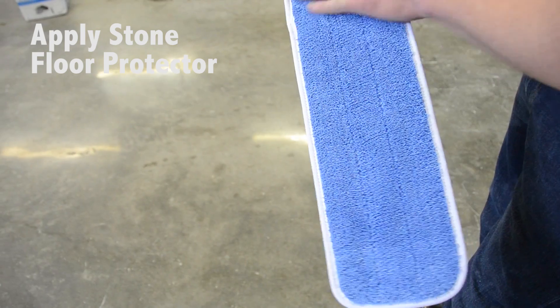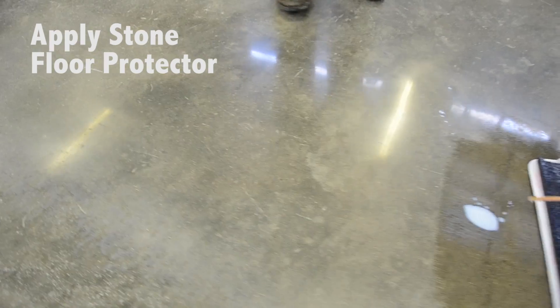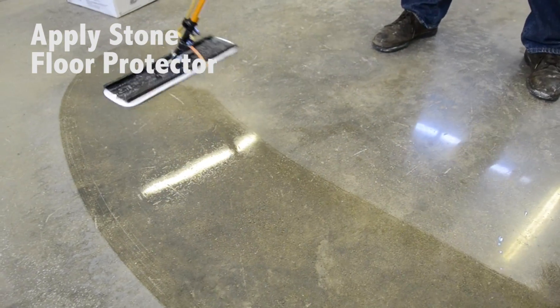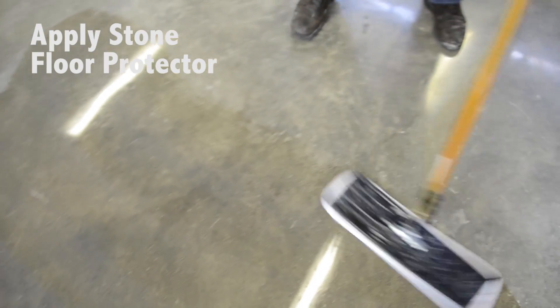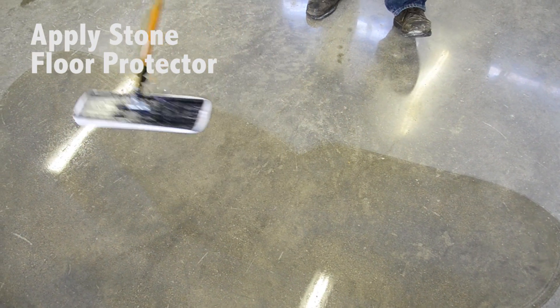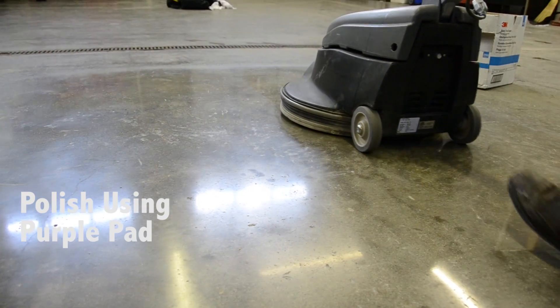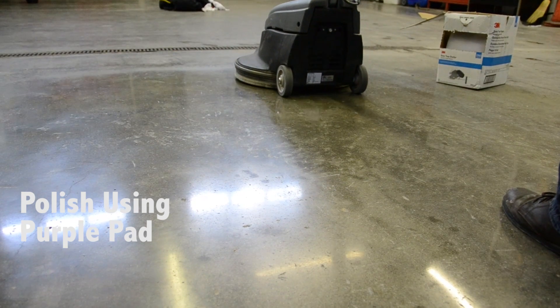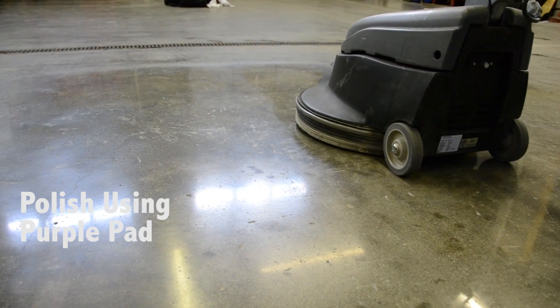Then we will use a backpack applicator and a microfiber pad along with the stone floor protector, applying it in a very thin application — roughly 3,000 square feet per gallon. Once the material is dry, between 5 to 10 minutes, we will come back with a purple diamond pad and polish it again. As you can see here, the shine really starts to pop.